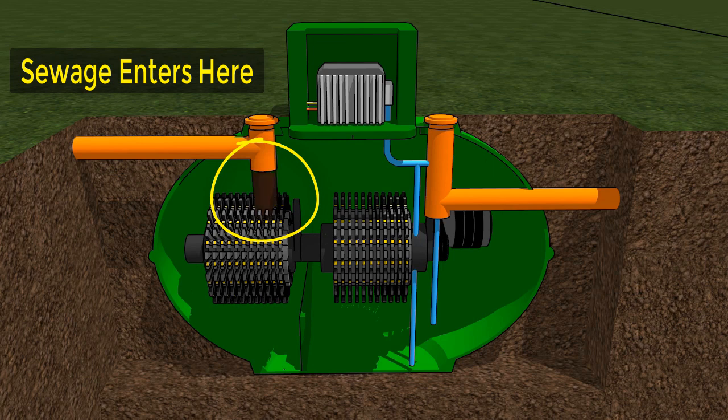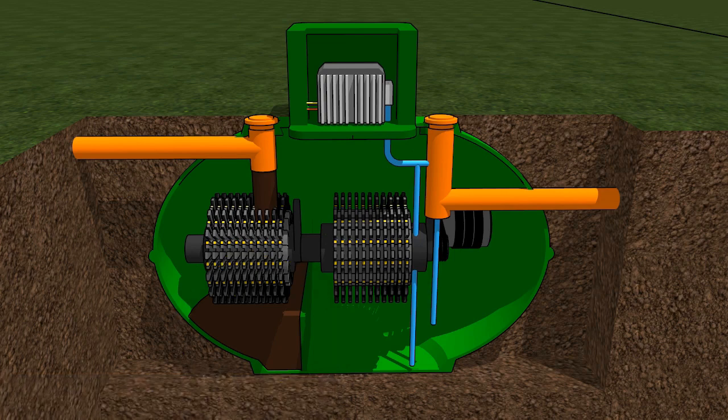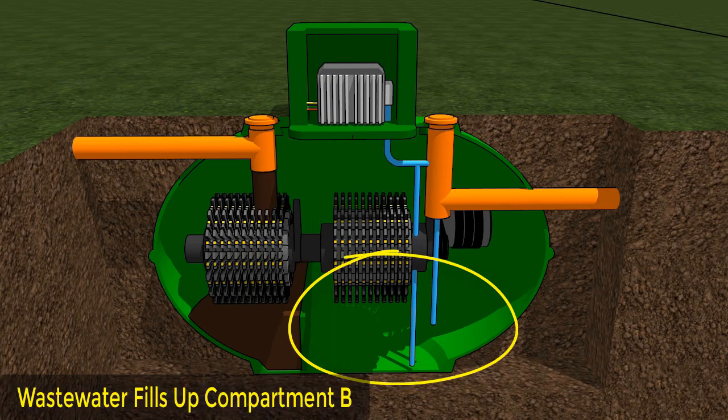Wastewater from your property enters the treatment plant through an inlet pipe. The sludge is then separated into compartment A and the wastewater is separated into compartment B.